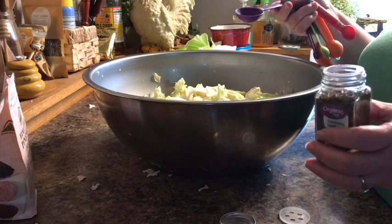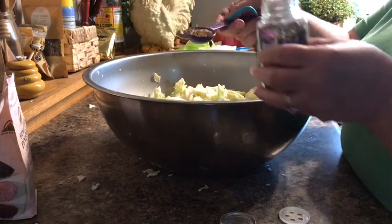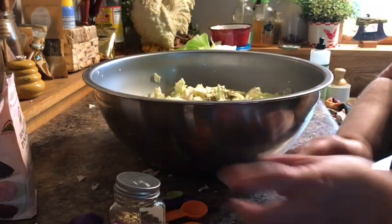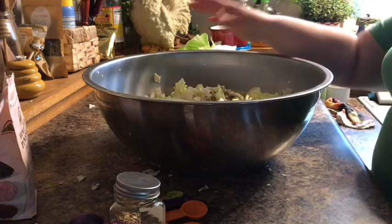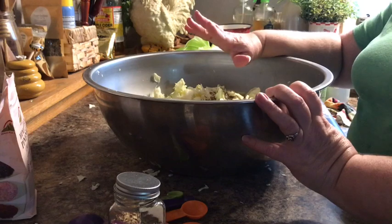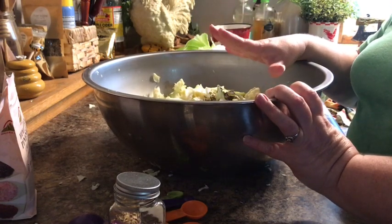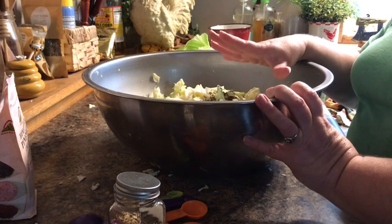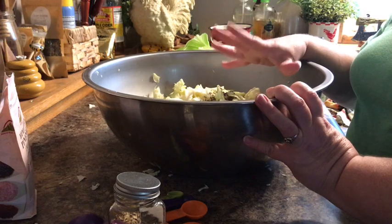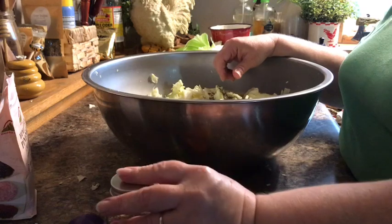Mr. Higgs and Lily's recipe calls for one tablespoon of caraway seeds and I'm gonna use two. Miss Lily said that you should do it according to taste, so when I mix this really well I may taste it and see if I want more caraway seeds. She said to use your own judgment, so I'm gonna mix this really good and then taste it — and who knows, I may add a little more.